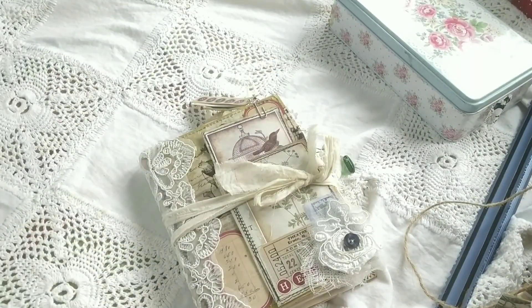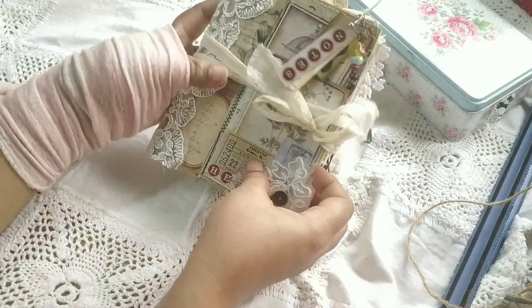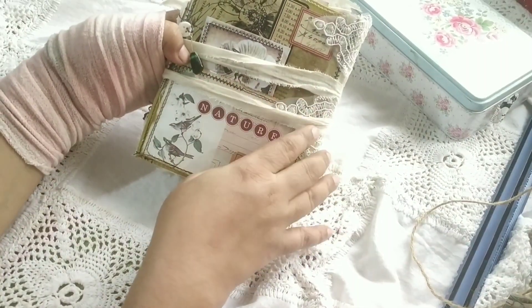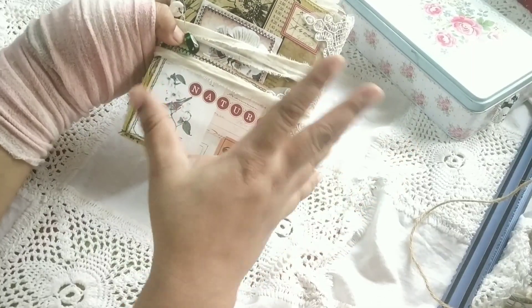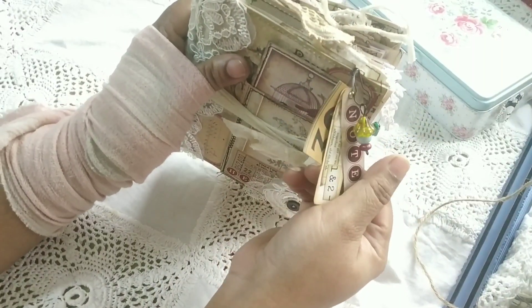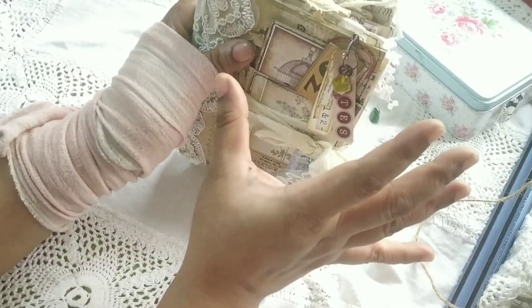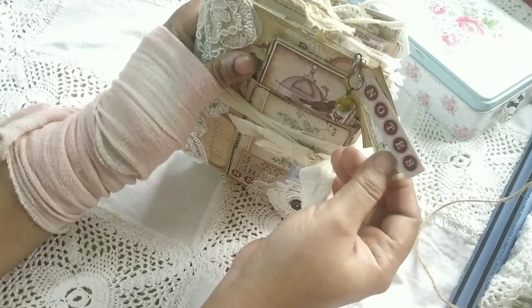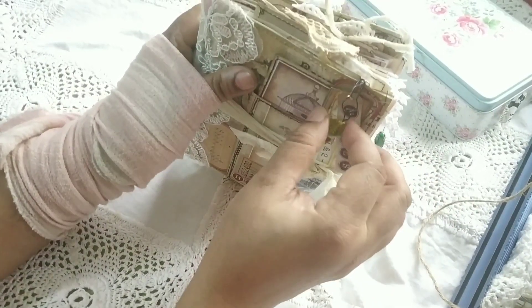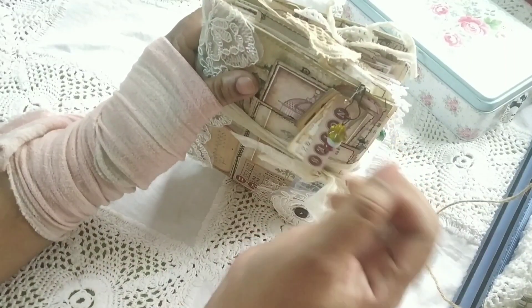Setting the cookie box aside, here is the altered envelope. It measures approximately six and a half by five and a half inches, with some lace tabs, charms, and one of those dingly-dangly tag jewelry pieces. I'll probably make a few more to keep in my stash because these are pretty good and also help use up your stash. I've added a beaded dangle to this as well.